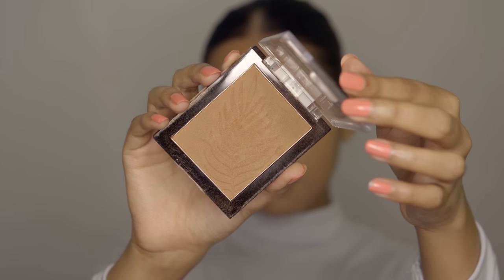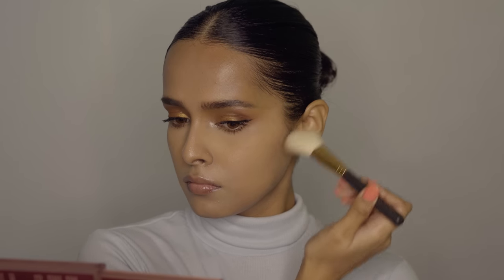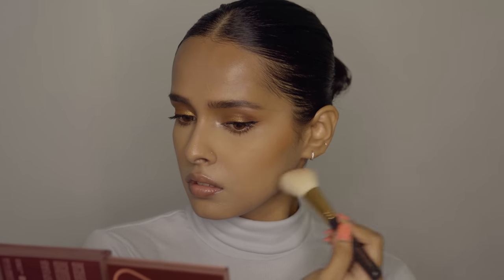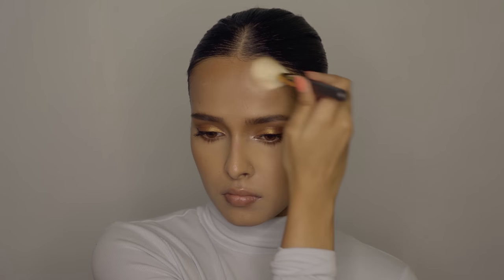Next is the Wet n Wild Color Icon Bronzer — I just love this bronzer. If you have dusky skin you should try it out, it gives a beautiful warm glow to your skin. I'm applying it where I generally place my contour. It's a really beautiful warm tone bronzer and if you have a warm undertone you should definitely give this a try.